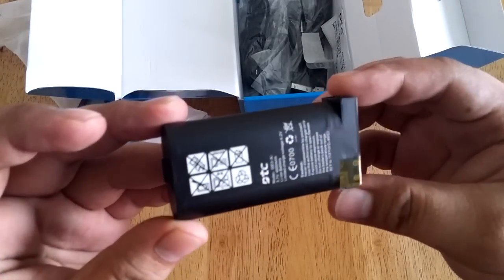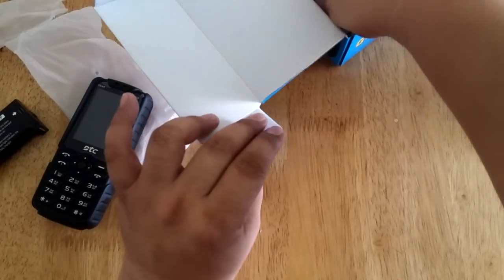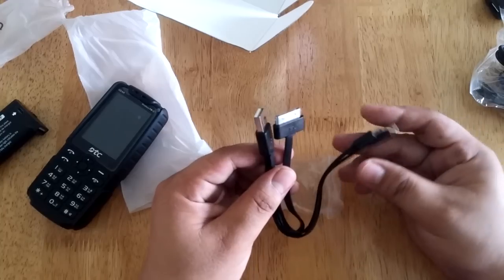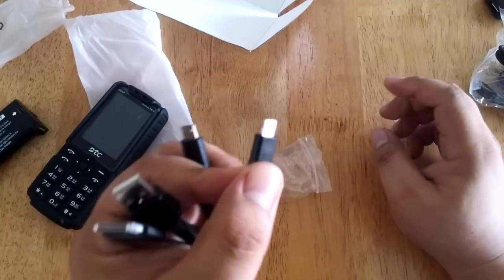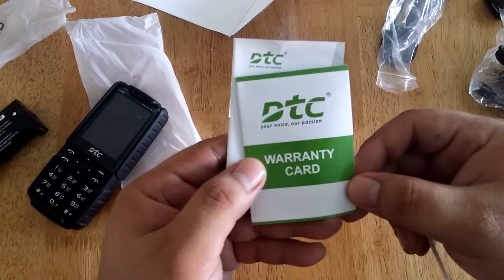So this is the battery. There's also a wired headset, the USB cable, the charger, and there's also another type of cable which you can use to charge other devices. This one is for iPad, this is the standard micro USB connector, and this one is for the lightning port of your latest iOS devices. There's also a user guide and a warranty card.